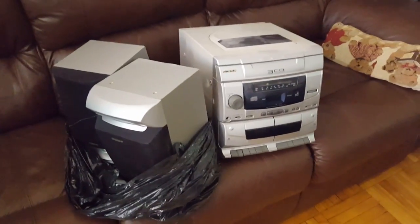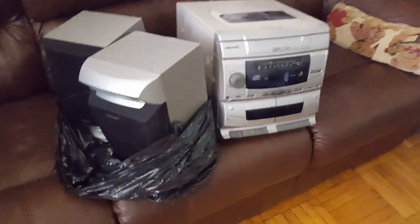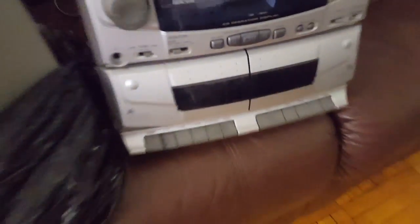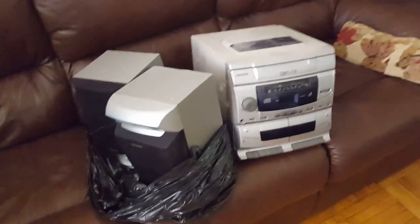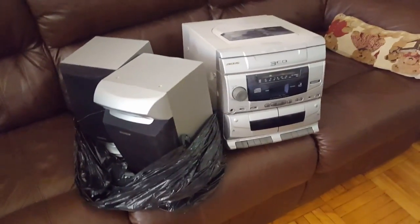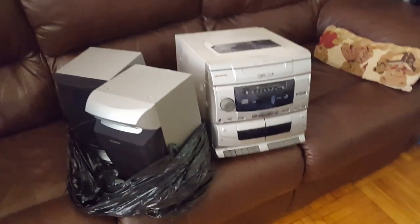Oh my, a broken toilet seat that has no business being here. What's this? A three-CD changer with radio and ability to play tapes — so retro. We've had this since like the 90s, wow, and it's broken on top of that. Isn't that great?